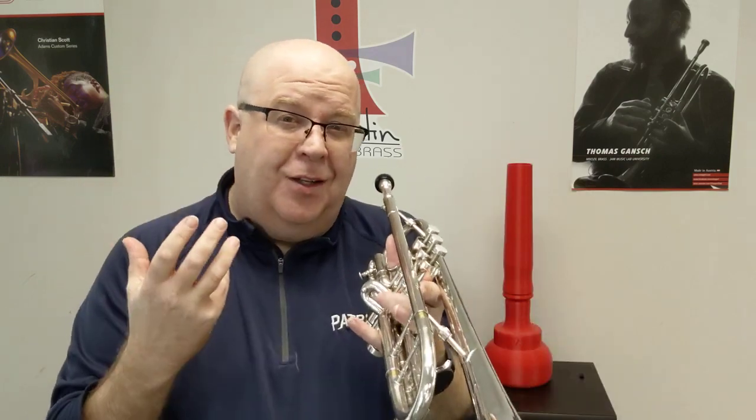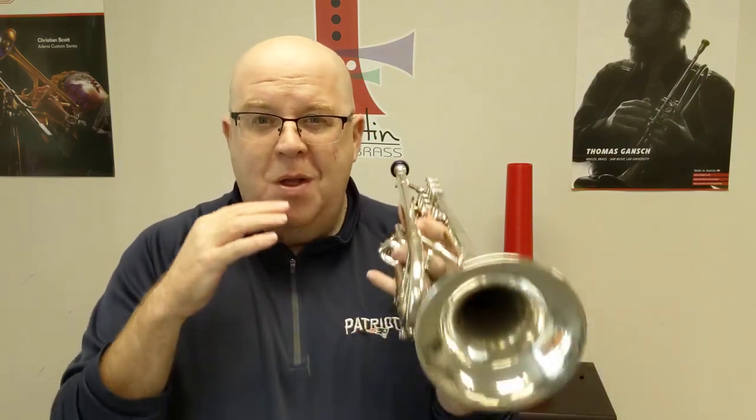So this is with my 3C mouthpiece. These videos the past few days are a little lower-fi than my normal videos because my computer's on the fritz. We're getting our new computer next week, so we'll re-launch into some newer videos for you all to see. But here you go.